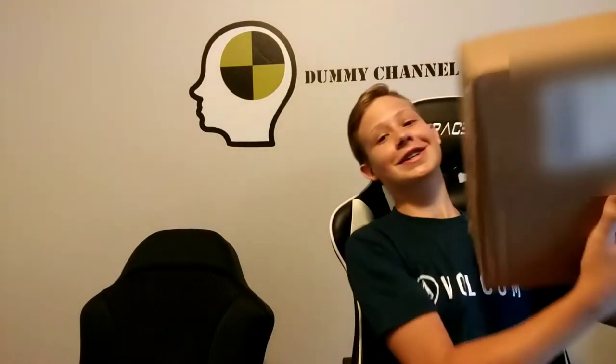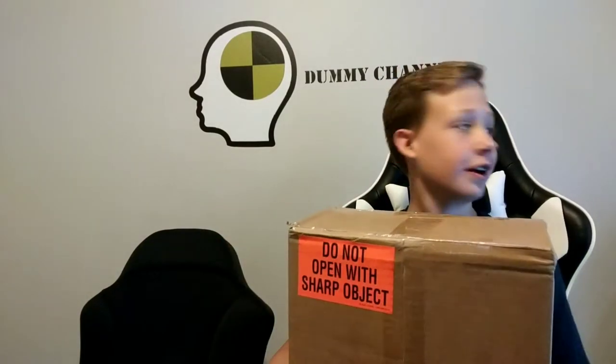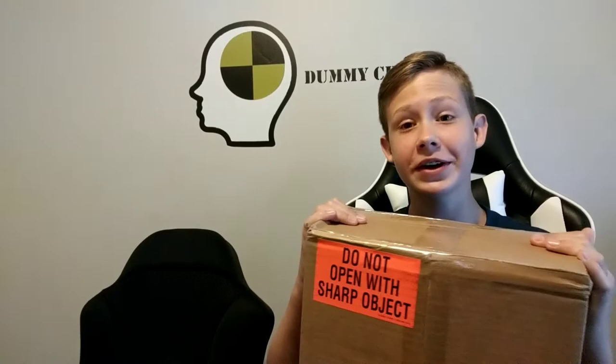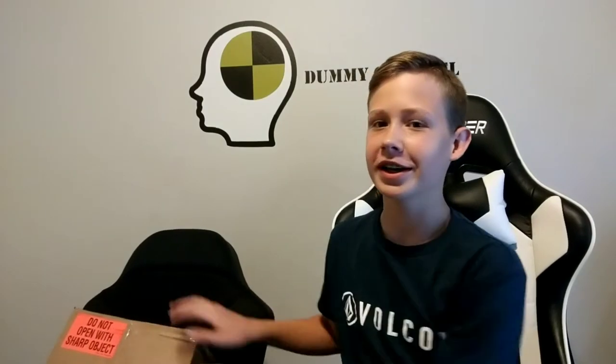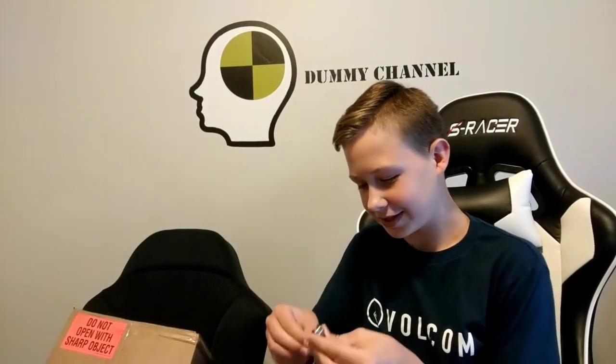Hey guys, what's up, Dummy Channel here. Today I just got a package I've been waiting for all week, so I'm super excited it finally got here. You probably know by reading the title, but this is a super deluxe Charlie McCarthy dummy. I decided I would do an unboxing video and a review, so let's get started.